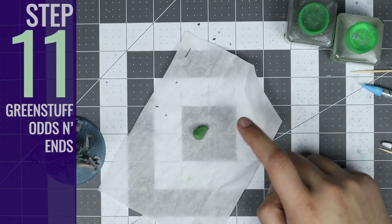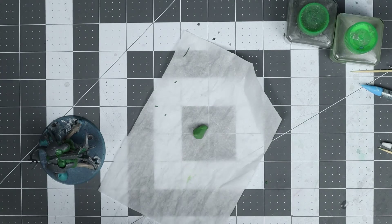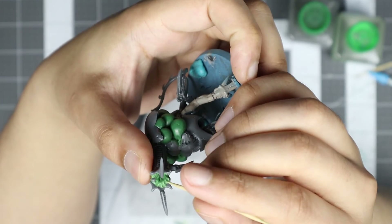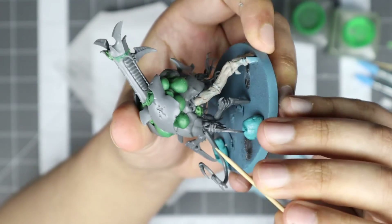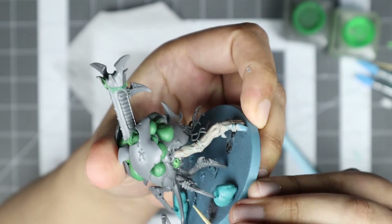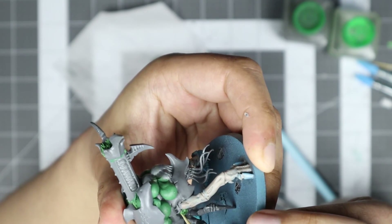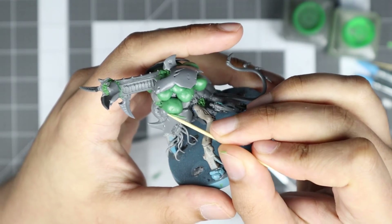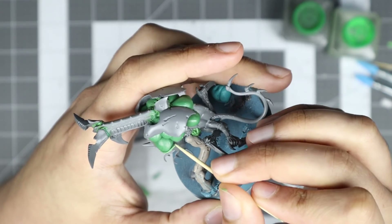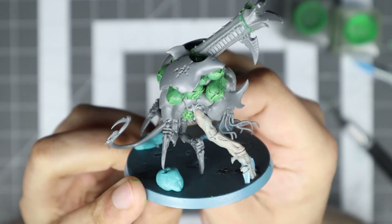Step 11: Green Stuff Odds and Ends. Once the Spore Sacks have cured, we can use a bit more green stuff for the final touches. We can blend the cannon opening with those panels we placed previously, add some smaller sacks or some pores to the lower arm sockets, and fill in any other necessary gaps. And if you like the look, you can roll thin pieces of green stuff to create veins for those Spore Sacks — if so, I'd recommend using references. And with that, we're done.